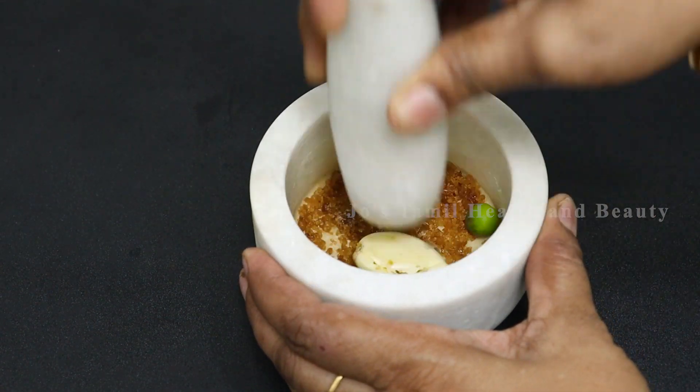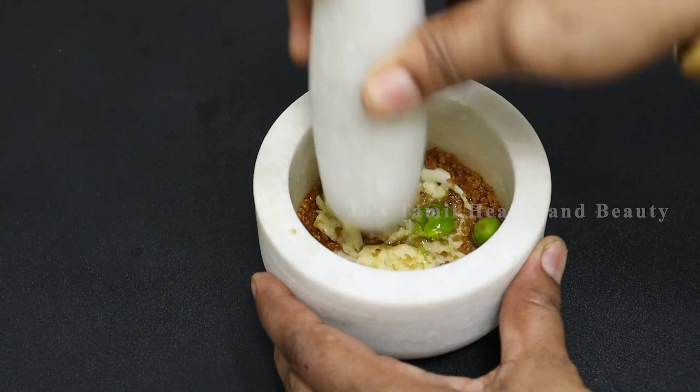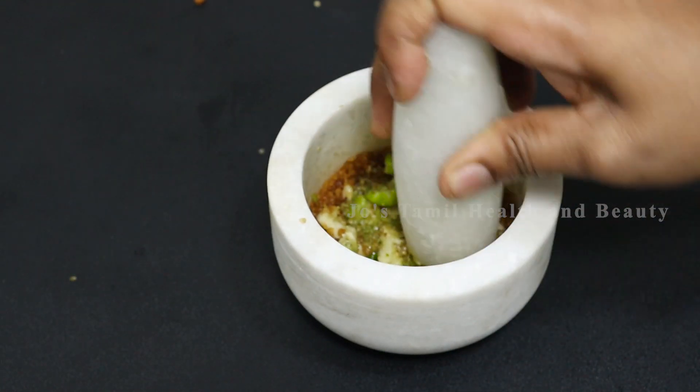Let's make a good dish. There is a small piece of the dish. You can cook the dish.